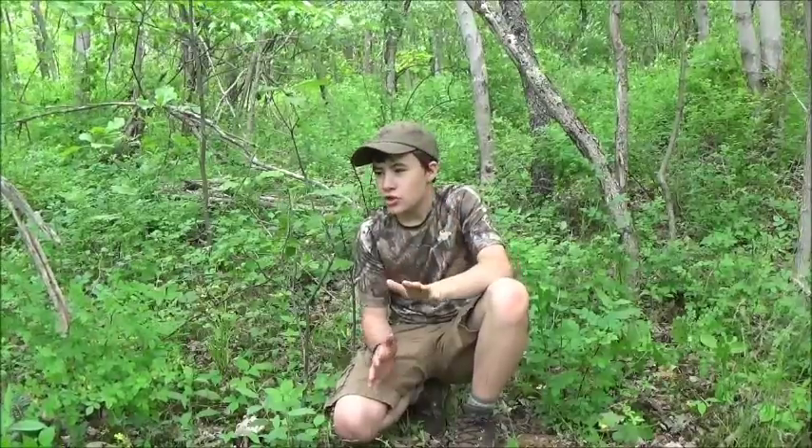Hey, this is Abram with BSA Bushcraft and I hope everybody's day is going good. What I wanted to come out in the woods and talk about today is how to identify poison ivy. There's a couple of reasons why I wanted to come out today and show you guys. The first one is it's late spring and going into summer, and that's when the stuff's everywhere. It's hiking season, backpacking, going out in the woods, bushcrafting, camping and all. So you can just stay away from this stuff. I'll show you how to identify it because some people are allergic to it and you'll get bad rashes and a whole bunch of stuff that you do not want.